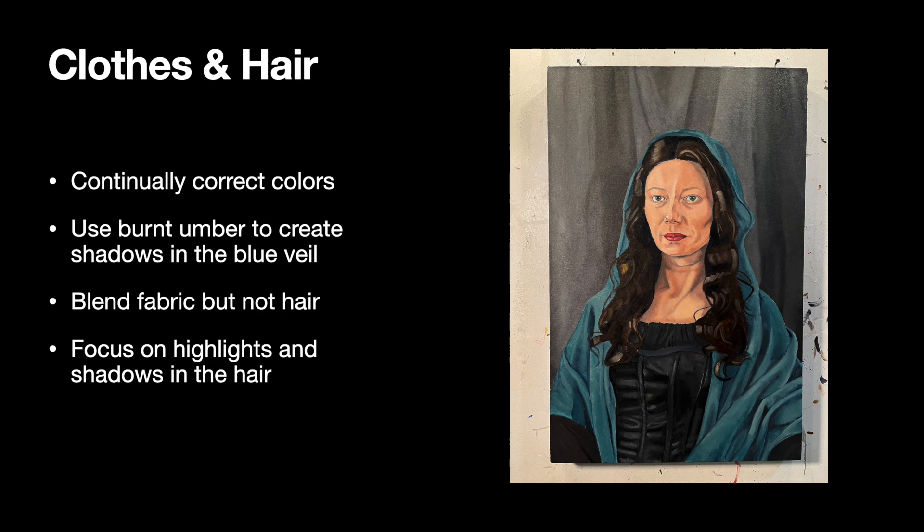When you're painting the hair, focus on the highlights and the shadows. It's overall going to be brown but there's black in the shadows and then yellow ochre and some white for the highlights. Remember, don't blend — don't mush the paint together on the hair. You want to keep that hair texture looking very different from all of the cloth in the portrait.